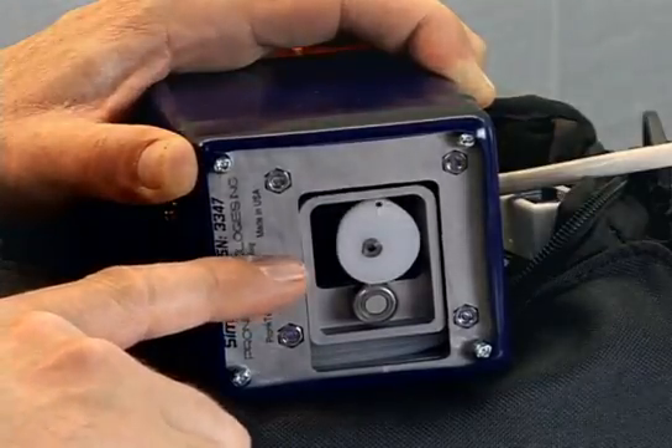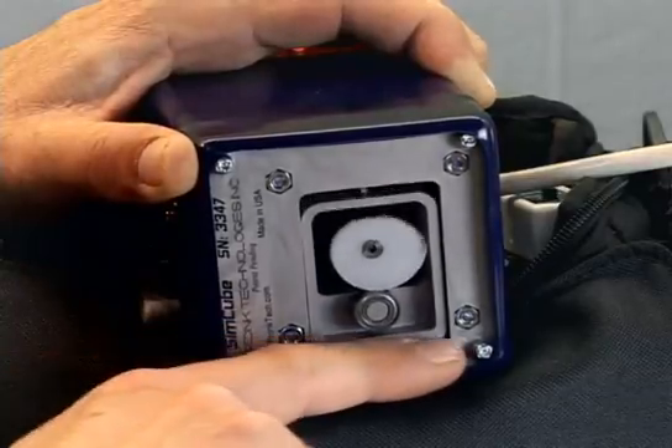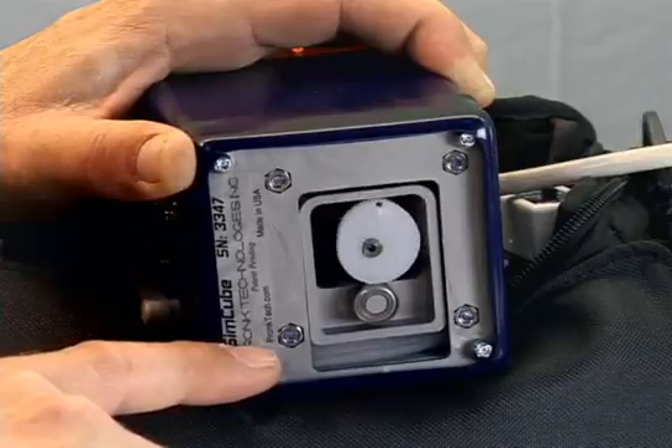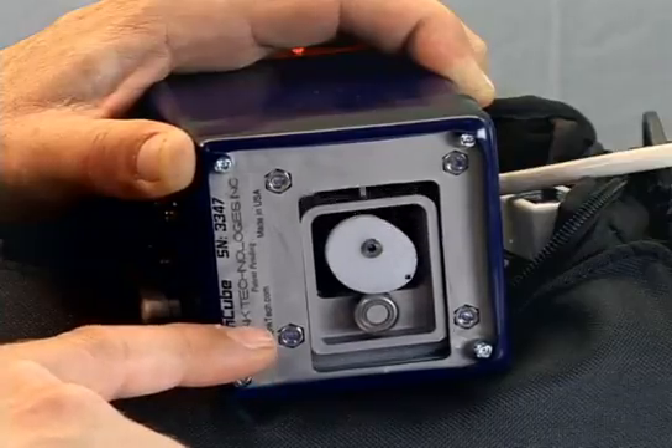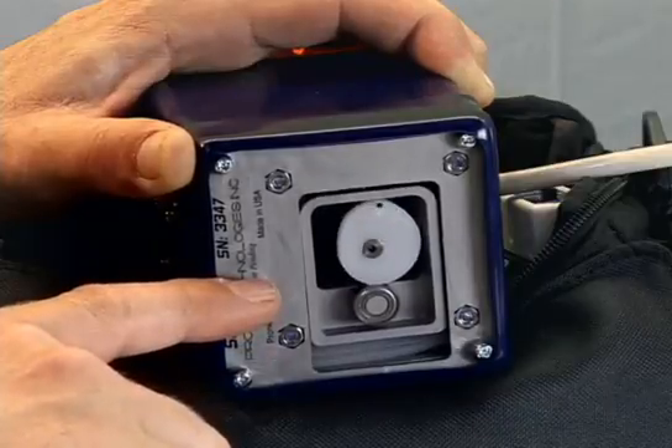As the cuff pressure decreases, you can see that we're actually varying these pulse shapes and sizes depending on where that cuff pressure is, thereby simulating a systolic, mean, and diastolic pulse shape and size.